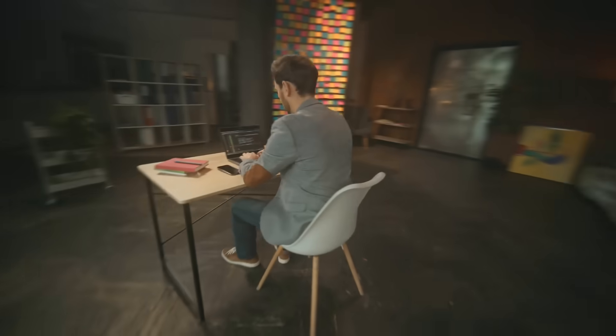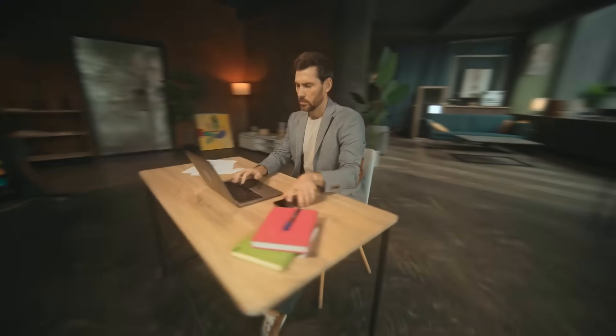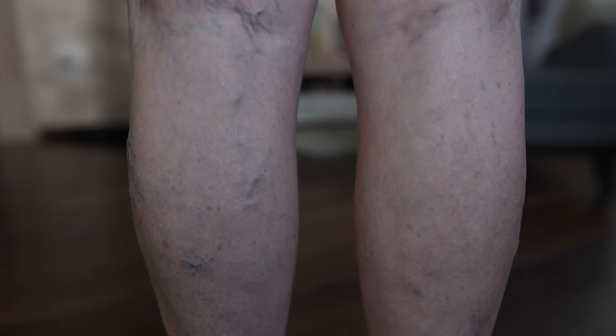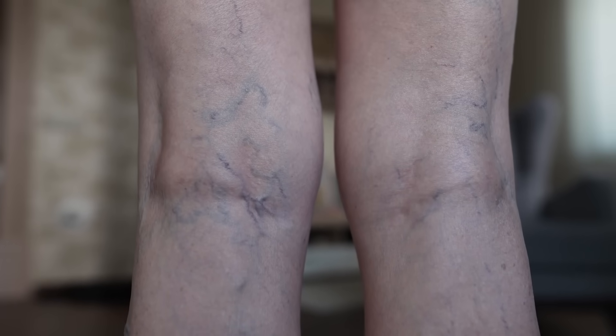When this pump is weak or underused — often from sitting too long at a computer, on a smartphone, or driving — it causes a significant problem. Blood and fluid pool in the lower legs, and over time this can lead to chronic venous insufficiency, spider veins, blood clots in high-risk individuals.